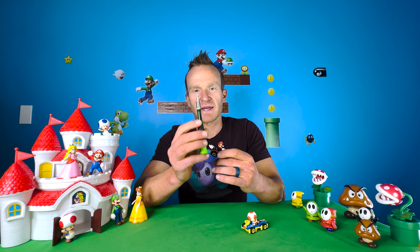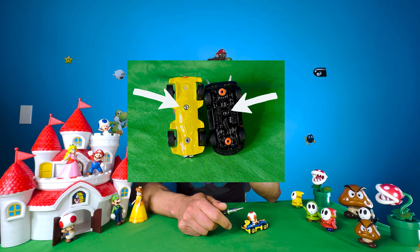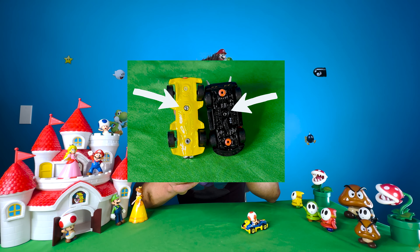All you need is a number one triangle drill bit. You will likely have to find this online — I was able to find it here in a local store. What you'll notice on the bottom of every single Mario Kart Hot Wheel kart is a triangle screw.